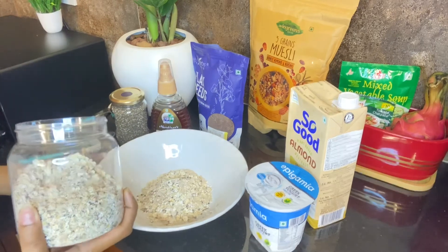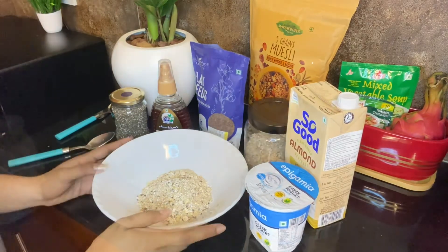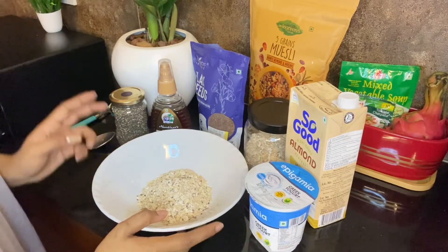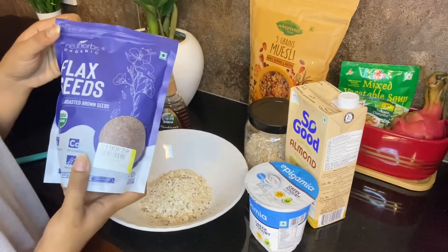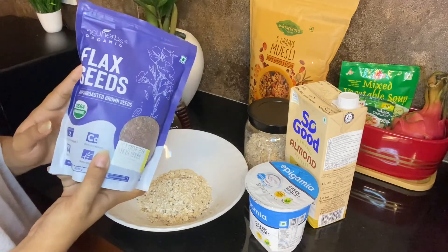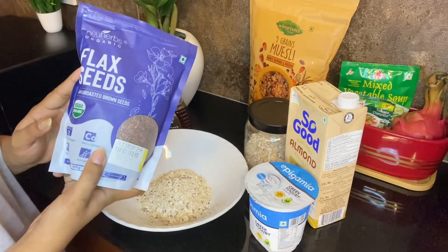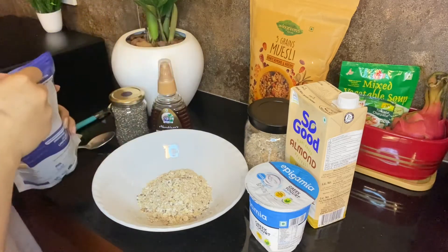I have 3 to 4 spoons of oats — that is the quantity. Next is flaxseeds. Flaxseeds are really good for your health. They include omega-3 fatty acids, fiber, and other plant compounds. They also help with weight loss and controlling blood sugar.